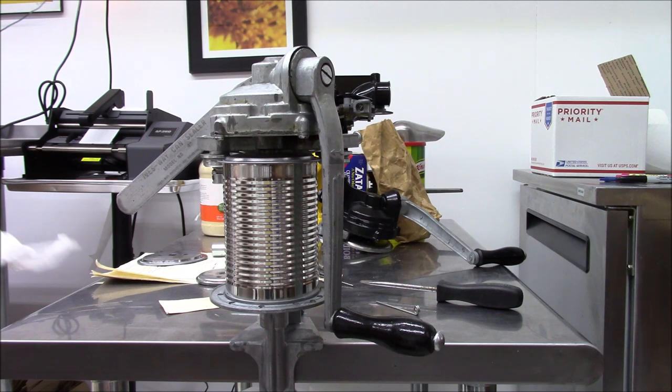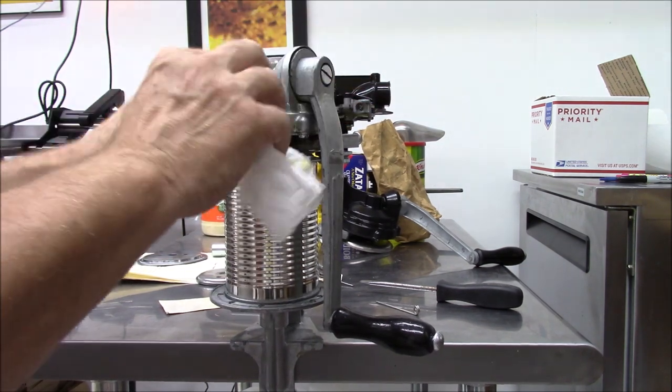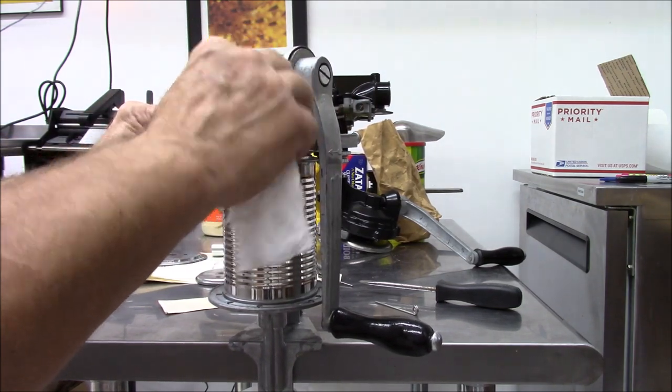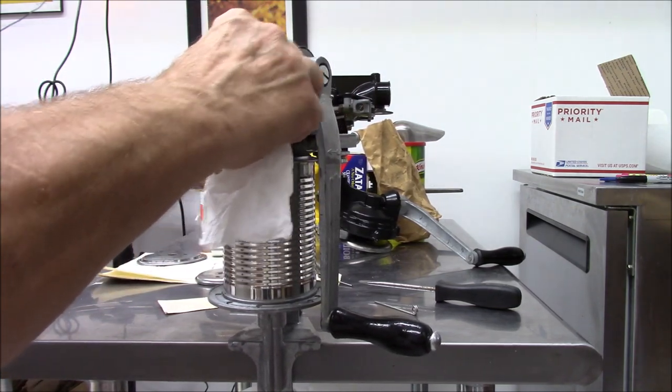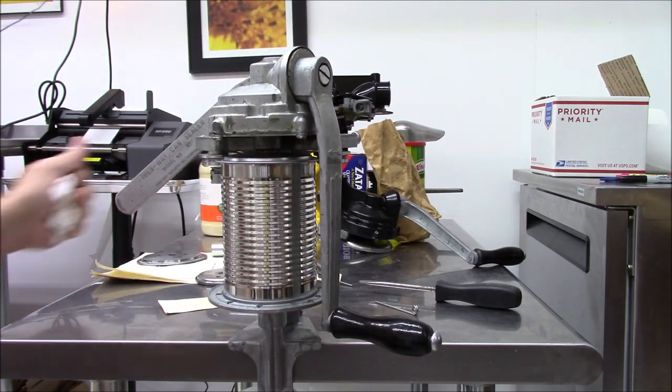I highly suggest buying a brand new unit. There's a lot of peril in getting these older units. I had ordered this one before I talked to him. If I had known then what I know now, I probably would not have ordered this one, but hey, it is what it is. I got it so we'll make the best of it.